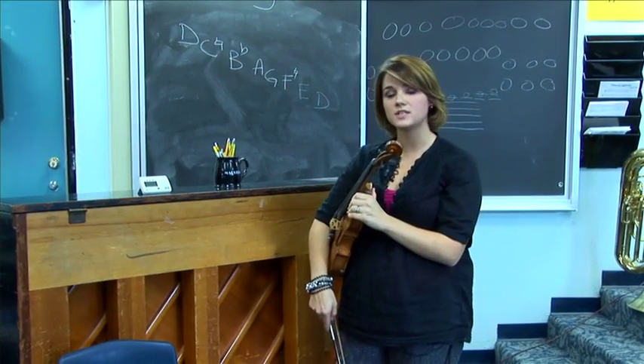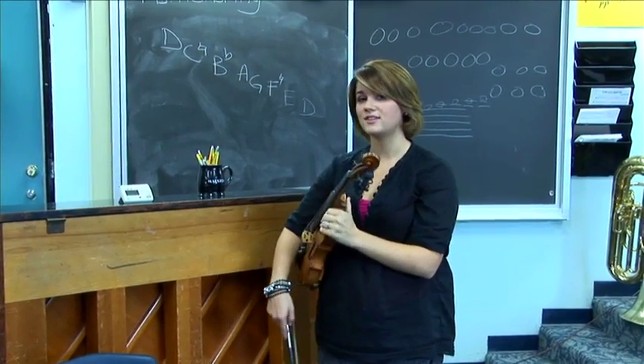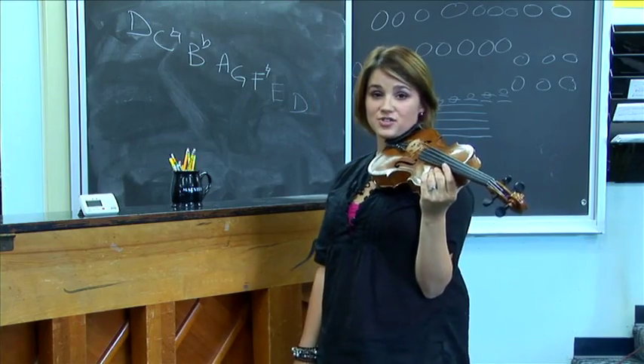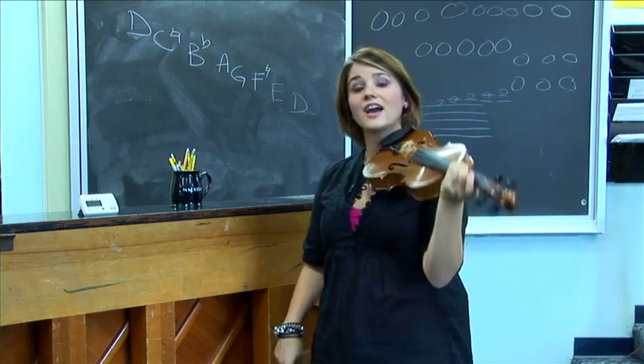When we tune a violin, we always start with the A string. The goal is to make the needle on the tuner end up right in the middle and have the green light come on. As you can see, my A string is very flat. So what I need to do is use my A string tuner and turn it to make the A string higher.